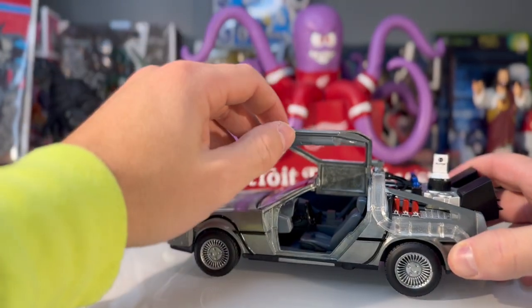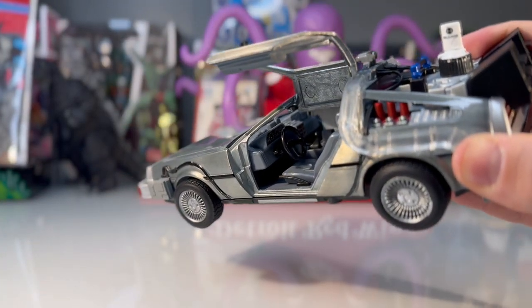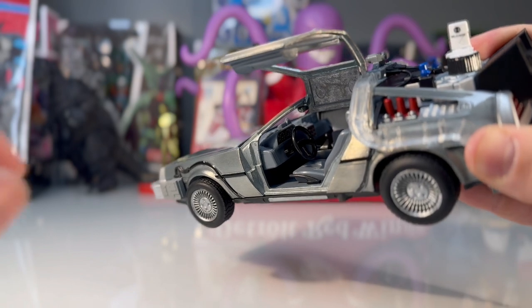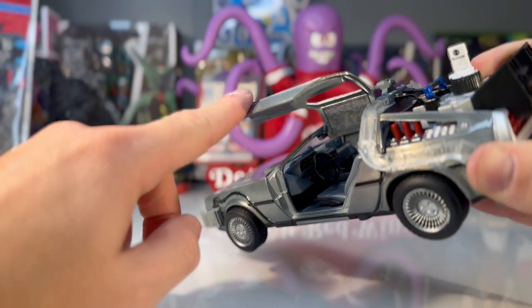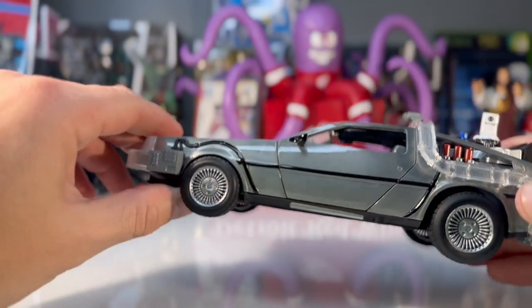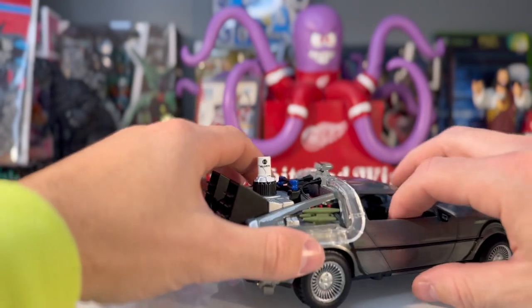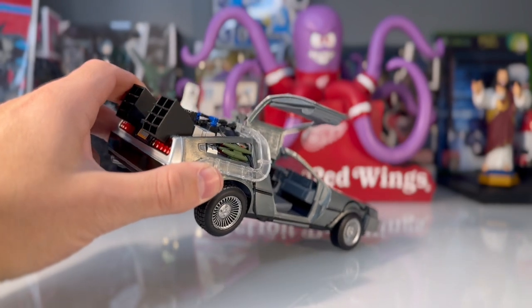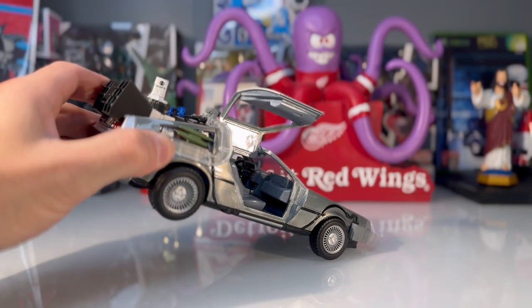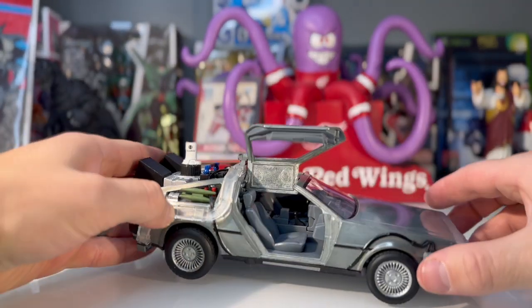The doors open up — classic DeLorean, that's cool. It might be a little bit difficult to get a picture of the inside. We've got some dash stickers in there — it's kind of hard to pick up with the lighting and everything, but there is detail on the inside. They did do full detail everywhere. Going to the other side, we got another opening door. A little bit less detail on this side, we got some molded plastic in there. You can kind of see a stick shift — that is really, really nice.